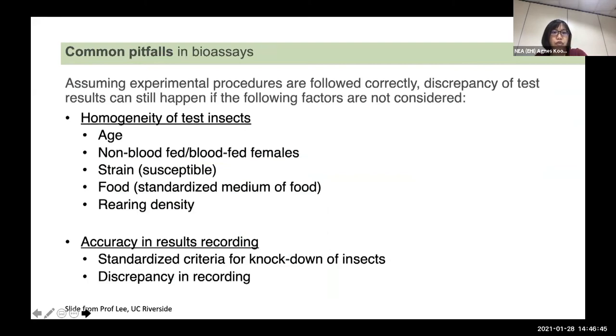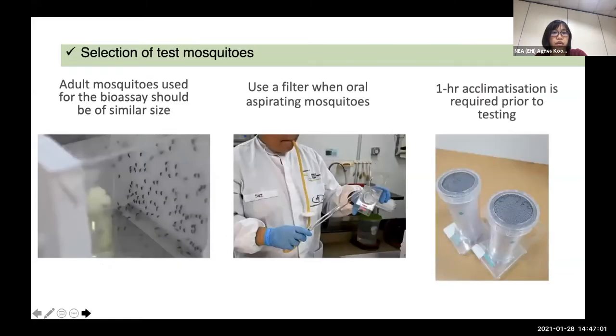The homogeneity of the test insects is very important for accuracy of results. When it comes to selection of test mosquitoes, adult mosquitoes used for the bioassay should be of similar size. We do not want a mixture of big and small mosquitoes in the same exposure tube. We also use a filter when using the oral aspirator to aspirate the mosquito. One hour acclimatization is required before you run the experiment.